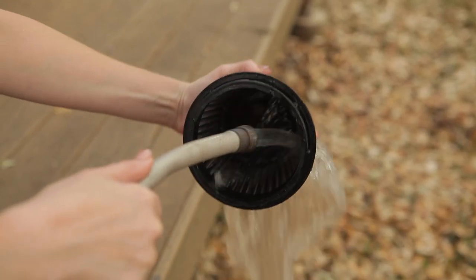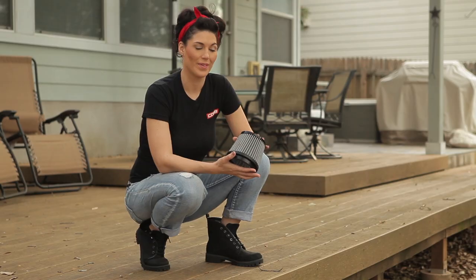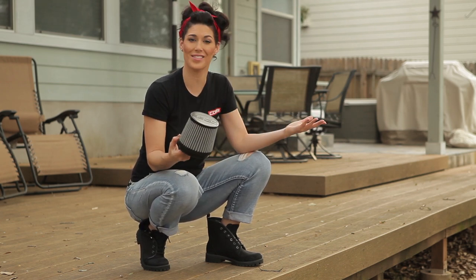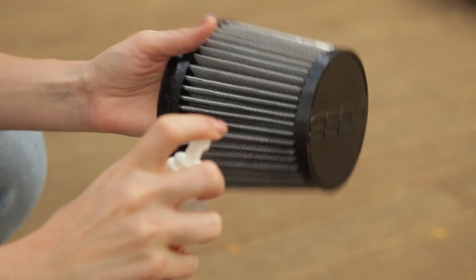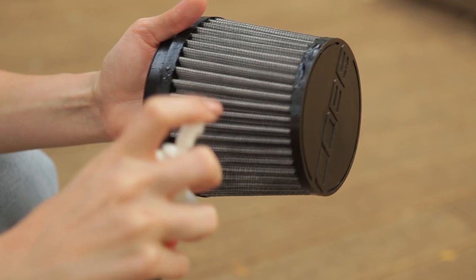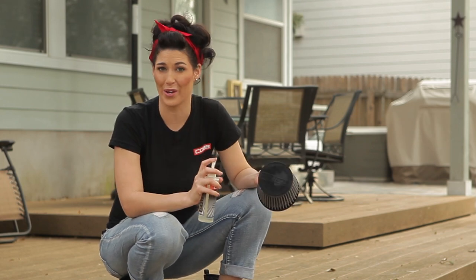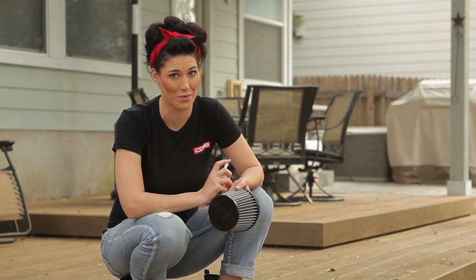Once you've done that, rinse the filter with water from the inside out, and then let it air dry. An important note: do not use forced heat or air to speed up the drying process — doing that can damage it. Just take it outside and let nature do its thing. Once it's dry, it's time to re-oil the filter. Take your air filter oil and lightly spray around the outside surface, about one spray every two square inches. Be careful not to apply too much oil — if you apply too much, some of it could get on the MAF sensor itself, throwing off its readings and causing significant problems.